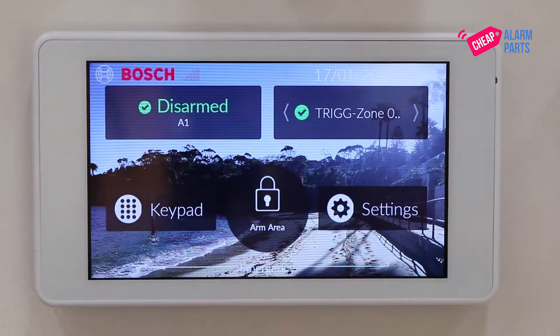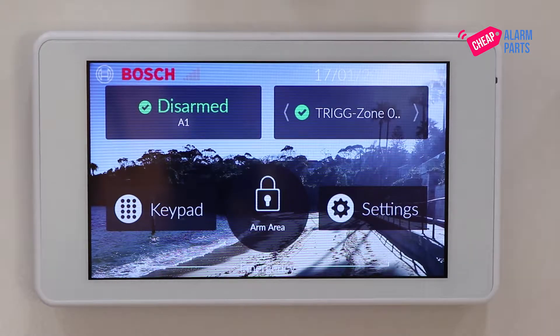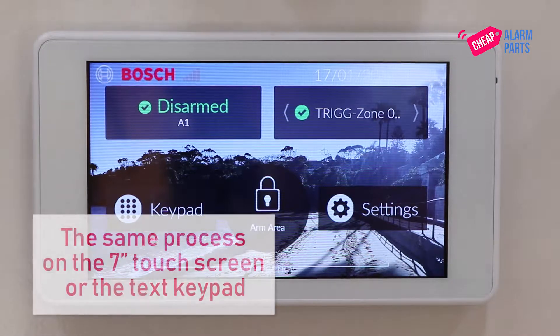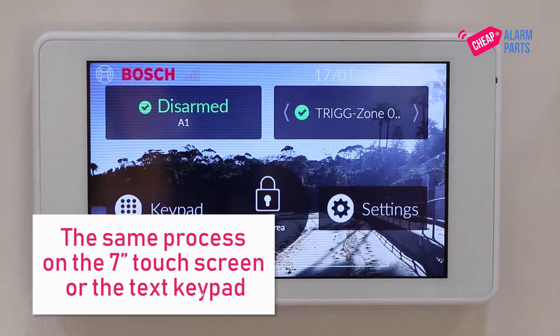So let's tell the alarm panel that it has a receiver connected to it. This is done through the installer programming menu which you get to with your installer code. I'm going to be using the 5 inch touchscreen today but it's exactly the same process on the 7 inch touchscreen or the text keypad.